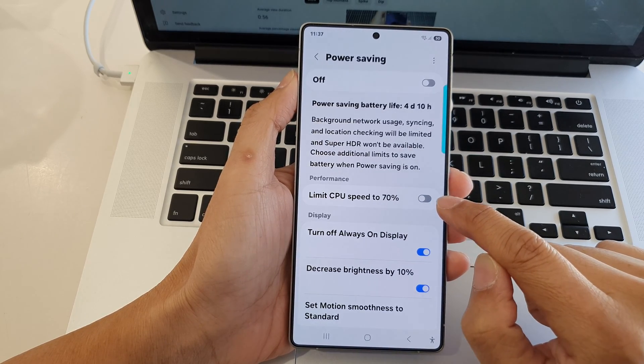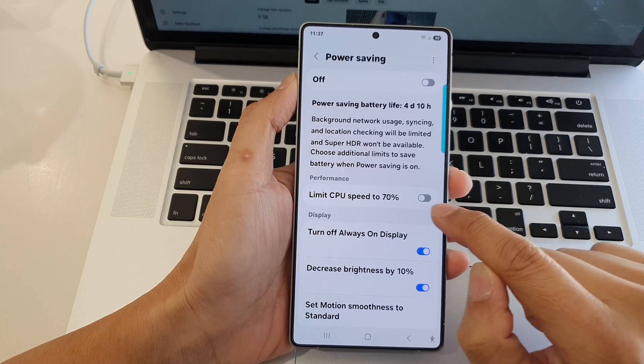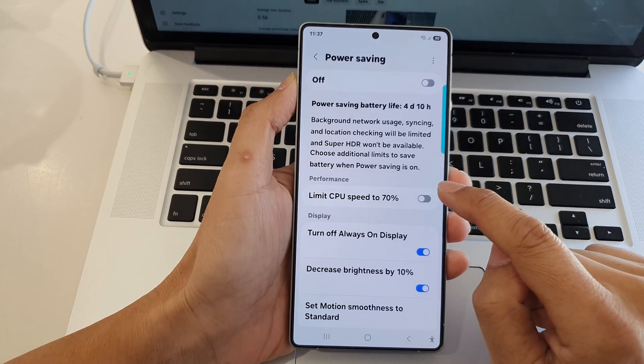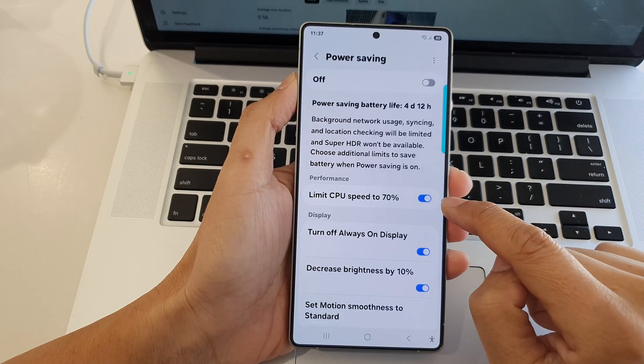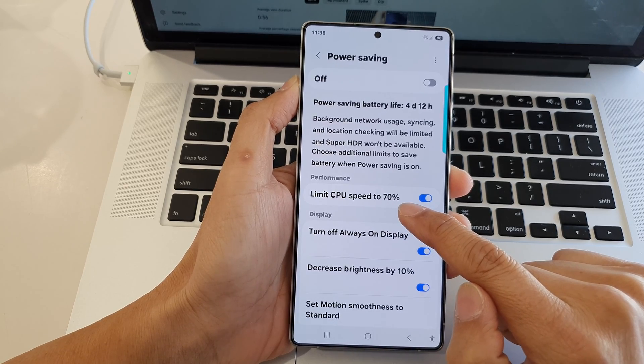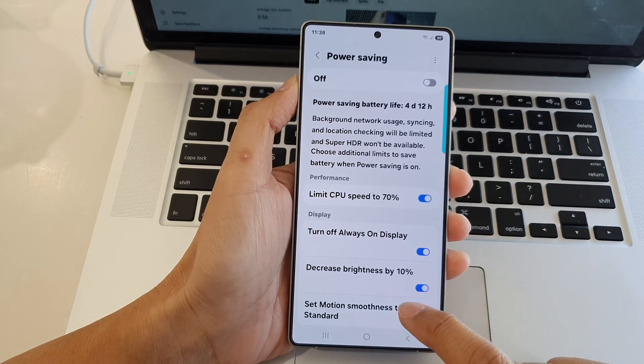to turn it off, and that will not impose any limit to your CPU speed when you are turning on power saving. Otherwise, you can switch it on to impose a limit CPU speed of up to 70%. And that's it.